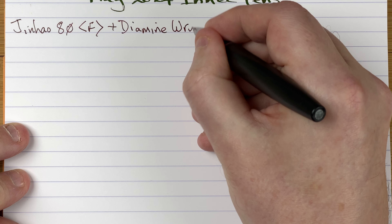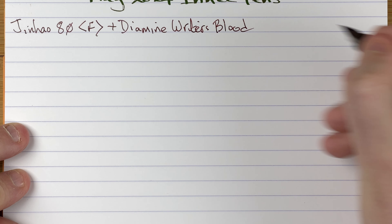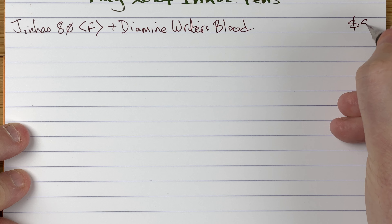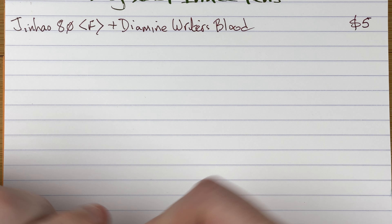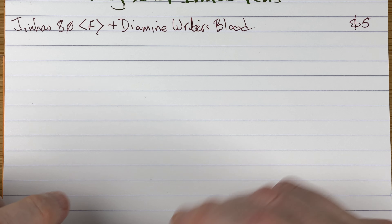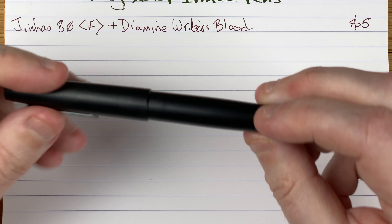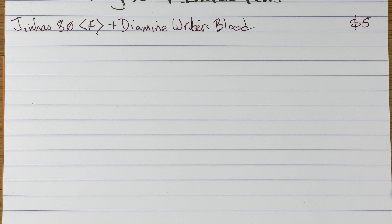The ink is Diamine Writer's Blood. The cost for this pen is five Aussie dollars. As you can see, the line it puts down is very, very thin — tending even towards extra fine rather than fine. But it writes well and consistently. Not a bad pen when you consider it was five Aussie dollars.